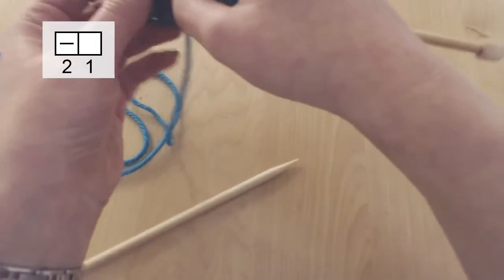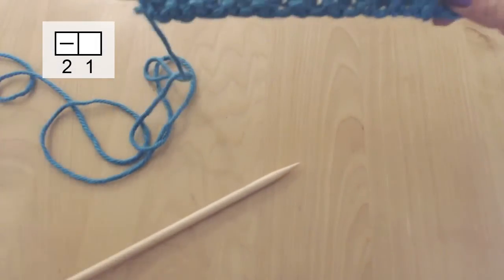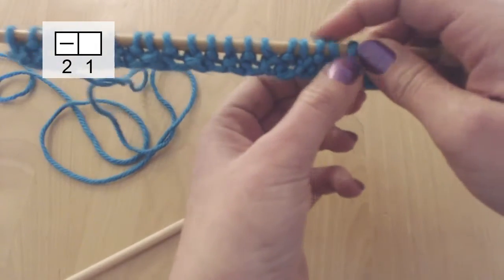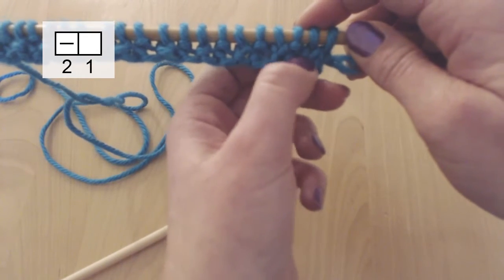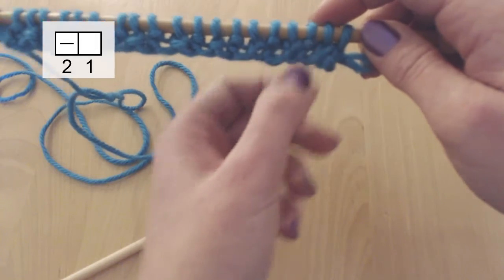That was our first row. And now we can see how we have alternating flat or V stitches and bumpy stitches, which are the purl stitches.